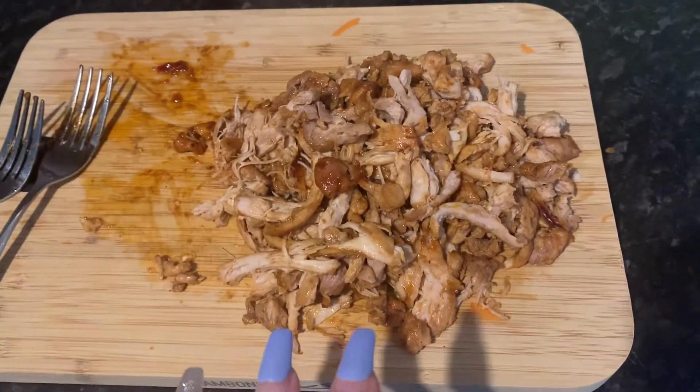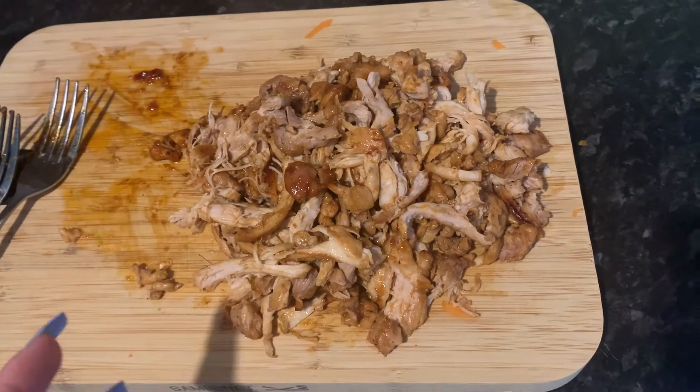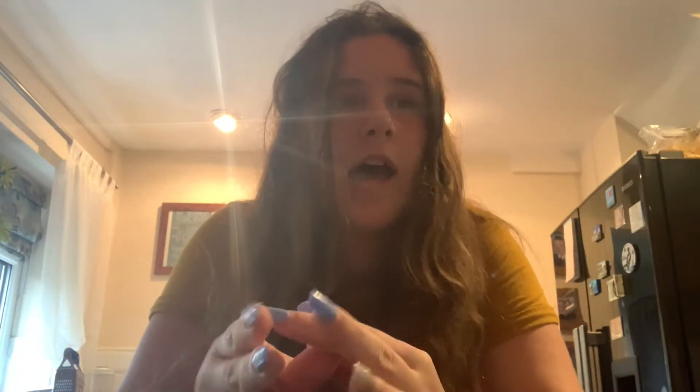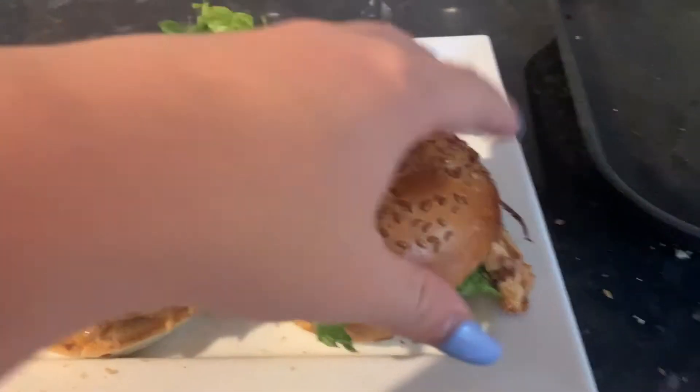It'll be ready in about 15 to 20 minutes and it's going to turn out really nice because it smells really good. This is my shredded chicken — I only used two forks to do it because it was really easy to pull apart. If it wasn't hot you could do it with your fingers. The wedges and the buns are in the oven. I'm going to return the chicken back into the pan just to get a bit more sauce on it.